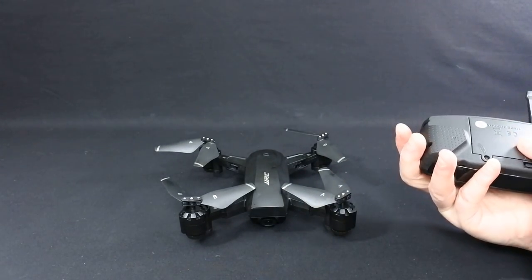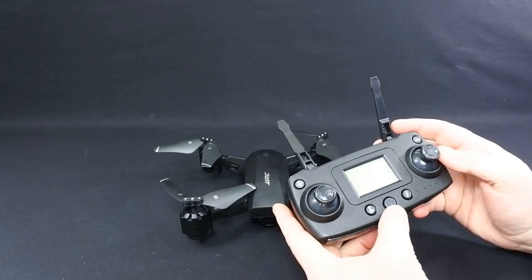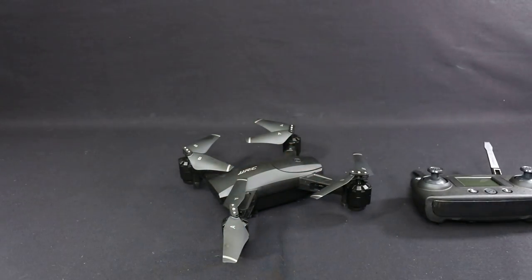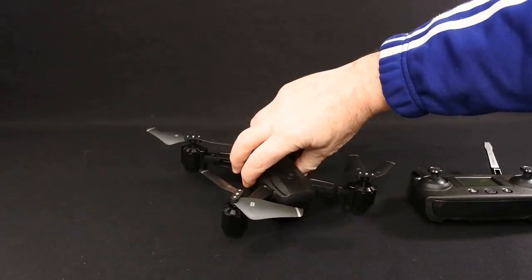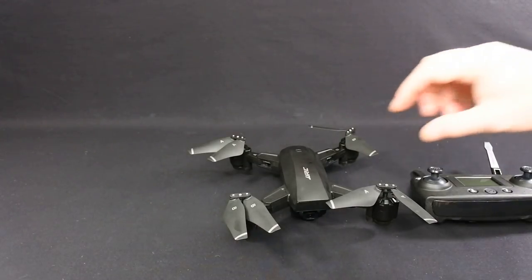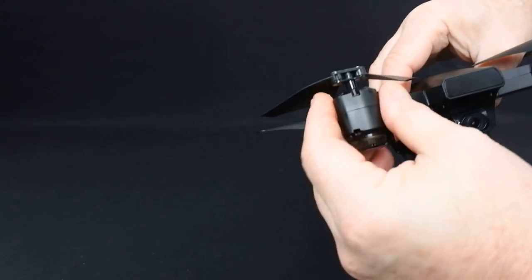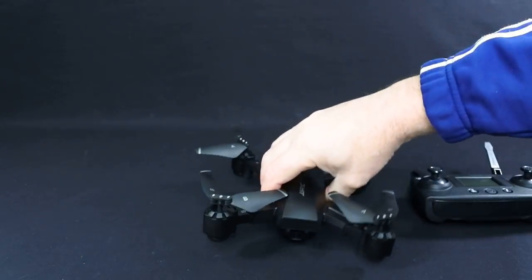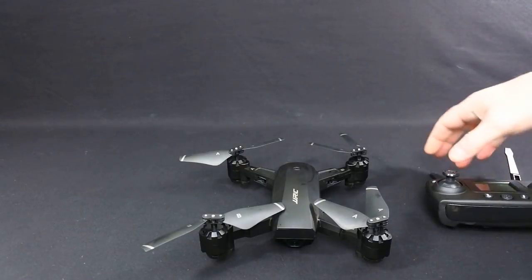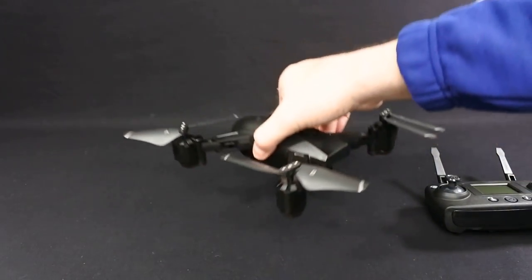The controller runs on four double-A batteries. I wish it had a charge port. I got this for 60 quid — they're a little bit more now but you'll always find one on a flash sale for that kind of money; they're always going to come down. So you get what you pay for, and it is a brushed drone. The reason I bought this one is because I bought the other JJRCs and I quite like this controller — I wanted to see what it was like in my hand. It was something a little bit different and it's JJRC.